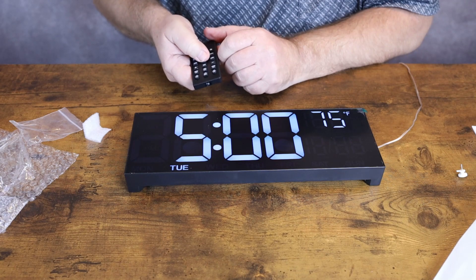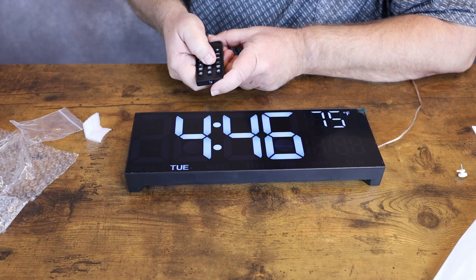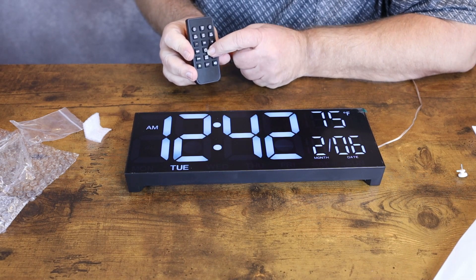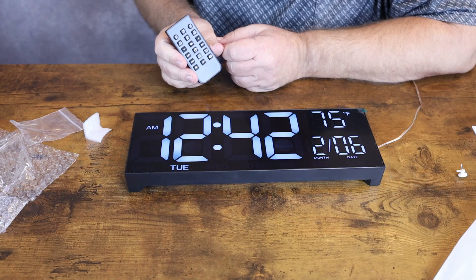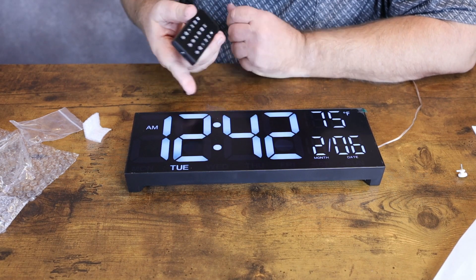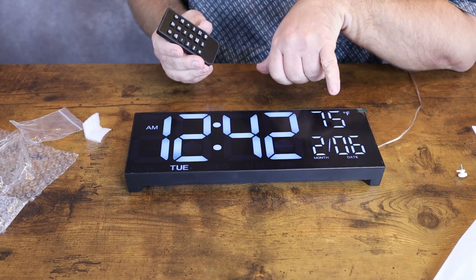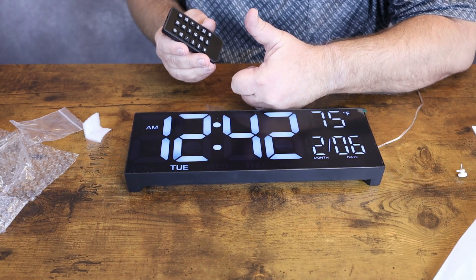You also have a timer — you can run a timer if you'd like. If you need to pause it, just hit the OK button, then hit the timer button and it will resume. Hold that timer button in and it'll set it back. That's pretty much it — it's got your different display colors, you can set alarms, and it shows your inside temperature. Nice little clock — I like it.